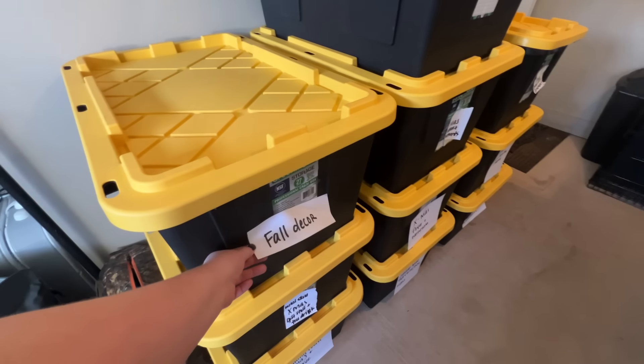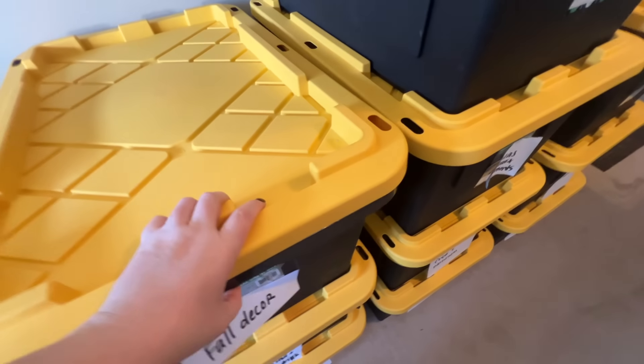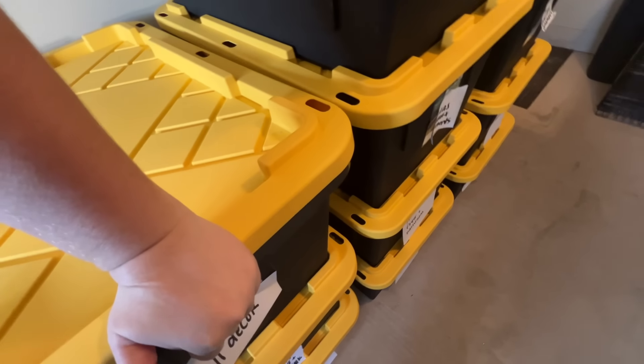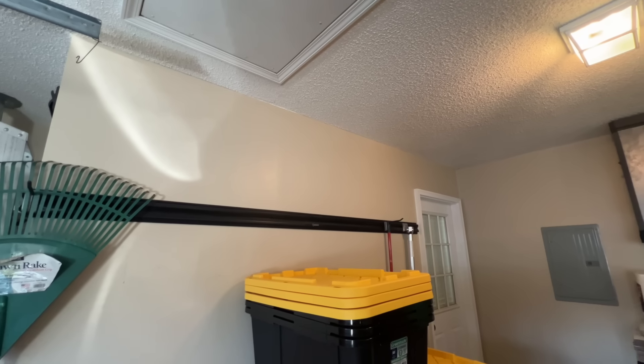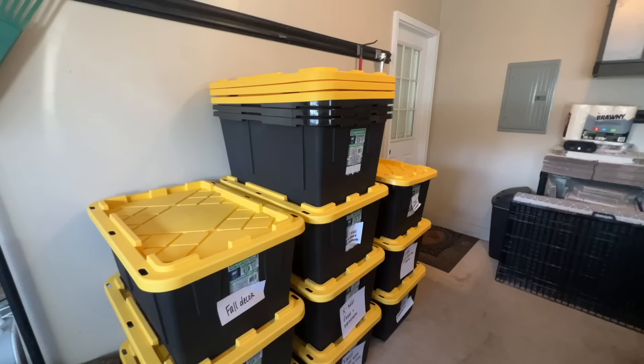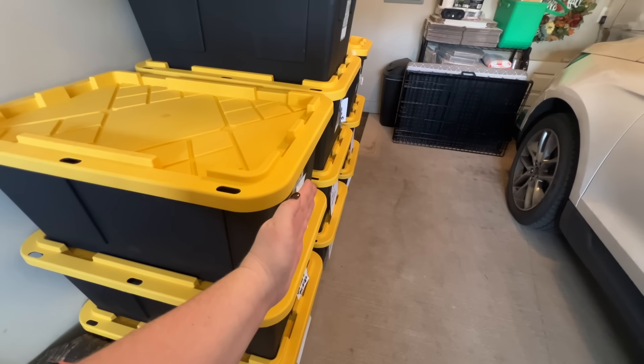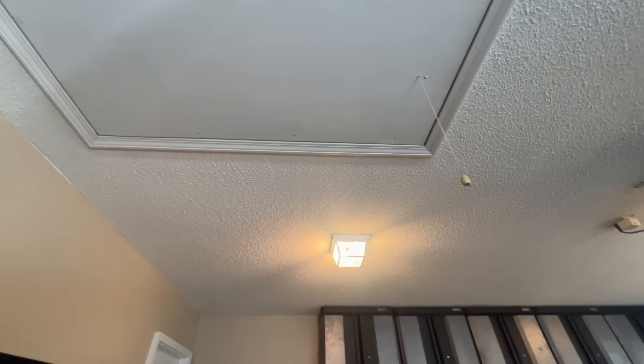This one is not full all the way, but the rest of our fall decor is up in the attic. We can open that up and get it out if we choose to, which we probably should. I need to ask Brian about building placement right here, because if it comes out to about here, that opens up the access.